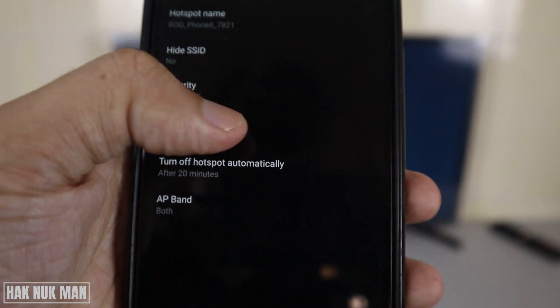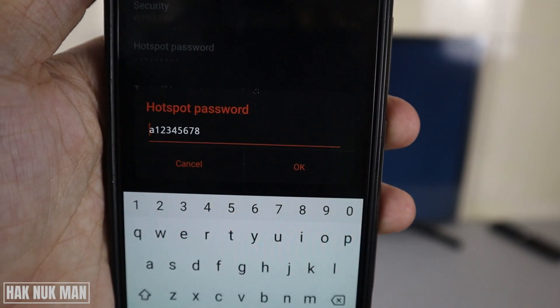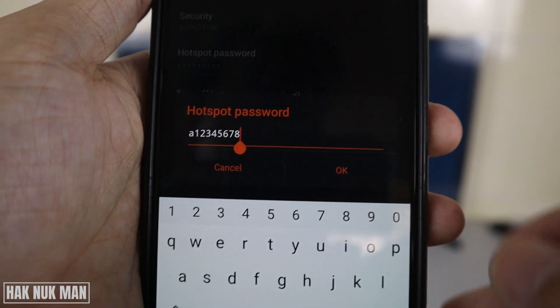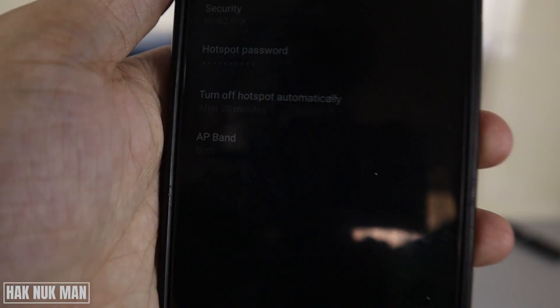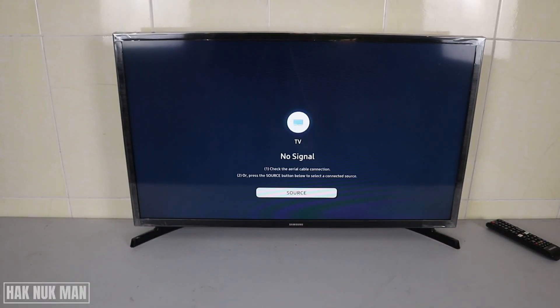Select it and press on the hotspot password. You can set up your own hotspot password. I'm adding the number 1 2 3 4 5 6 7 8 9, then just press OK. Now let's go to your TV.